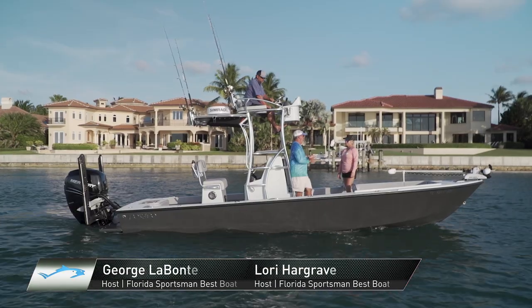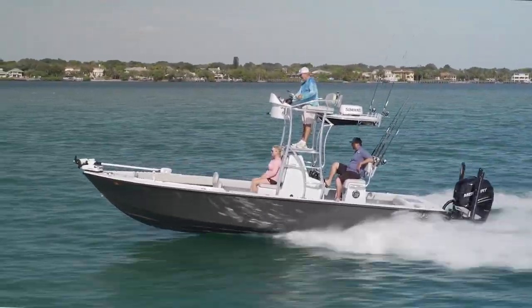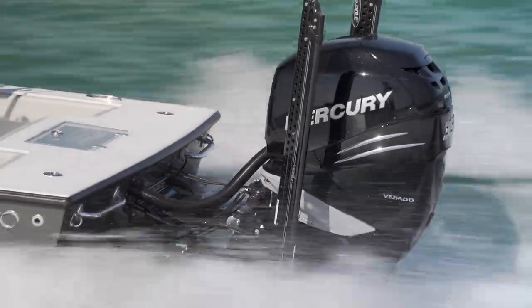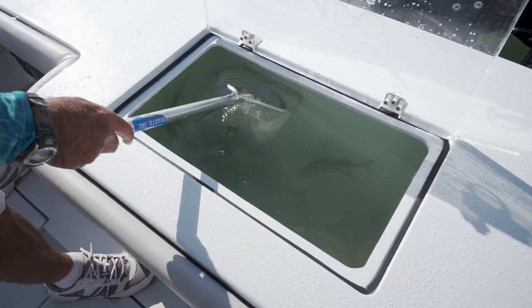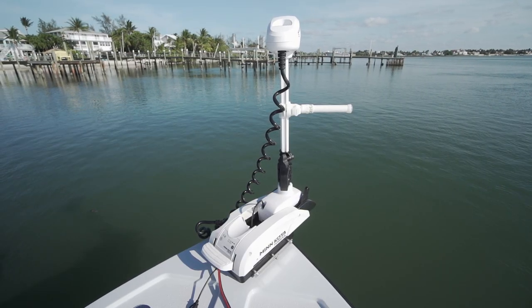Today we're on a beautiful Custom 25 Dorado. This boat is from a brand that builds custom boats made to order one at a time. The owner of this boat really enjoys fishing. He wanted this boat to be at its core a guide-level, serious fishing boat, so he wanted everything that a serious fishing machine would have on it, and they certainly helped him out with that.